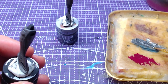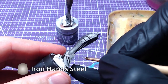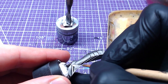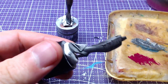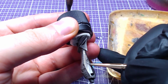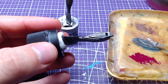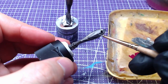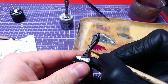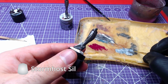Following the last step, we will go back to Iron Hand Steel and make some highlights close to the edges. Finally, we will do edge highlighting with Storm Host Silver.